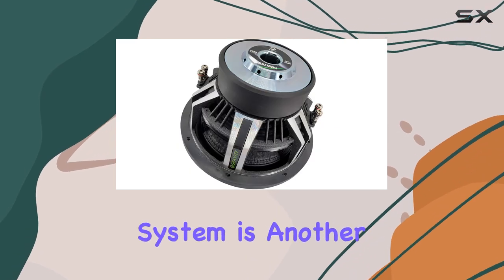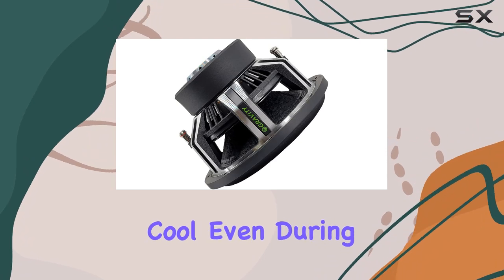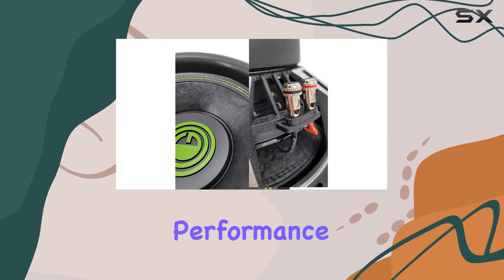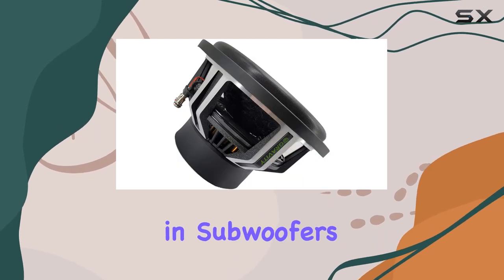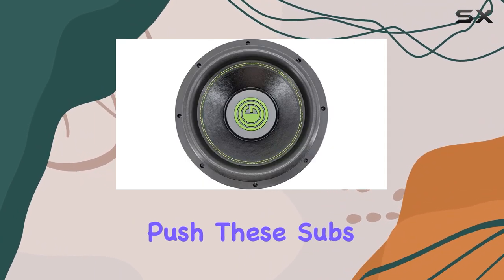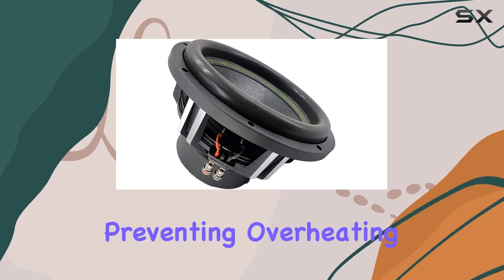The advanced airflow cooling system is another standout feature. This technology keeps the sub cool even during extended play at high volumes, which is crucial for maintaining performance and longevity. Heat dissipation is often overlooked in subwoofers, but not here. This ensures that no matter how hard you push these subs, they remain at optimal operating temperatures, preventing overheating and damage.